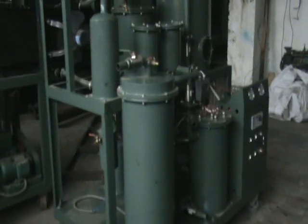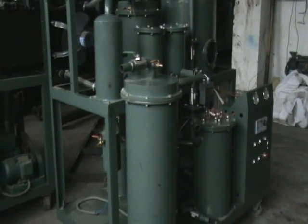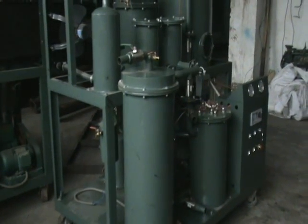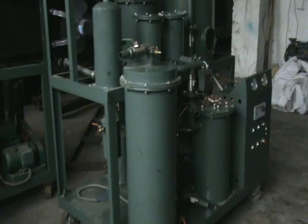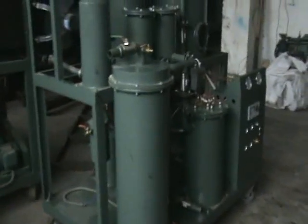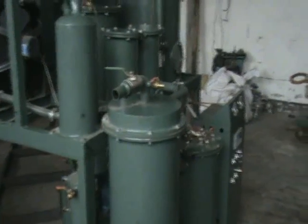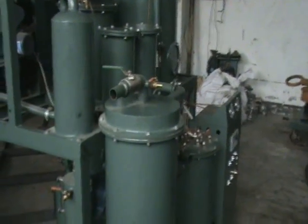This is lubricant oil purifier service TUA. It can effectively purify kinds of lubricant oil such as engine oil, gear oil, coolant oil, hydraulic oil, vegetable oil, cooking oil, and so on.